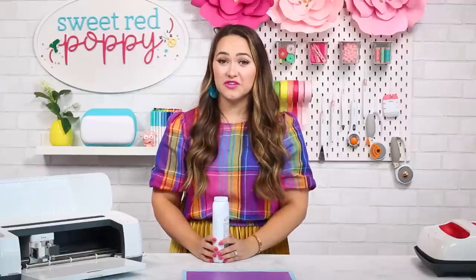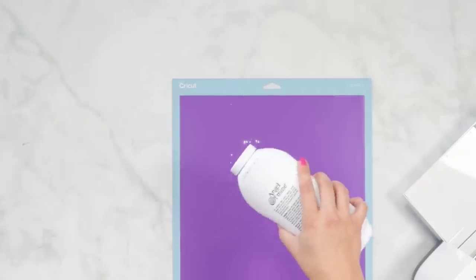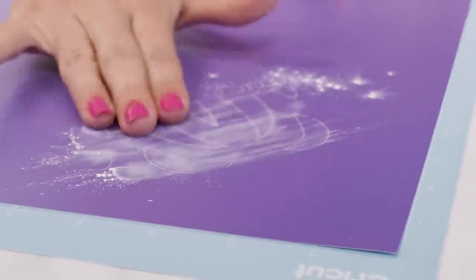If you're weeding an intricate design and you don't have a light box, you can use baby powder to see the lines of your project. Just sprinkle a little bit of baby powder over your project to easily see your cut lines.